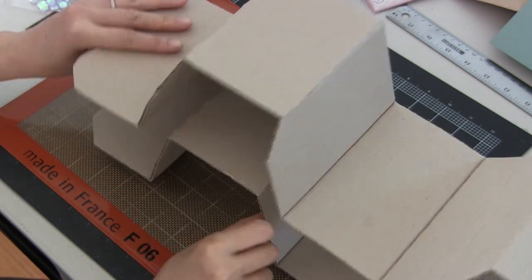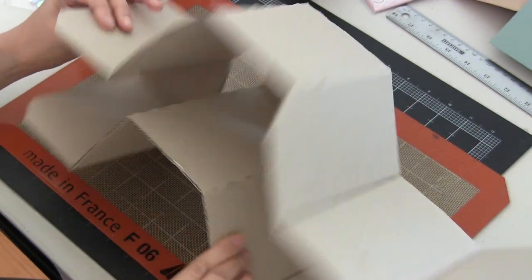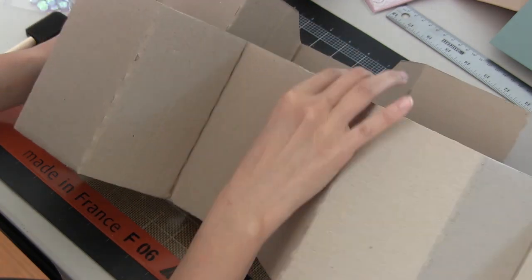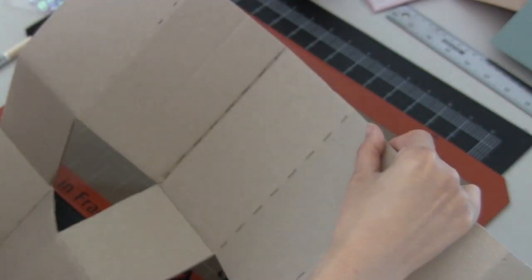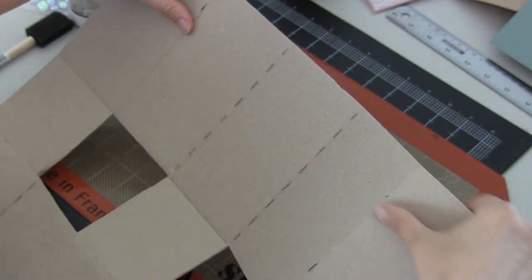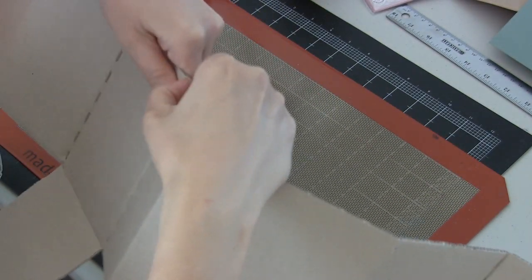Hi everybody! Vivian here with a tutorial for Scraps of Darkness Kit Club. I'm using their January kit, which is just amazing. It's very much inspired by the sea and it's called Water Weights.